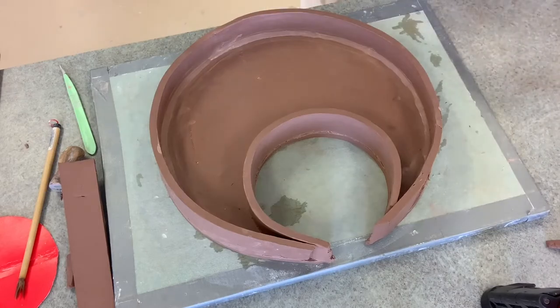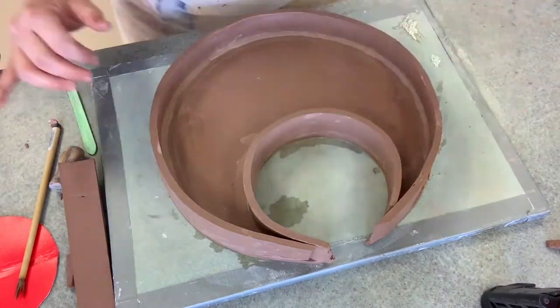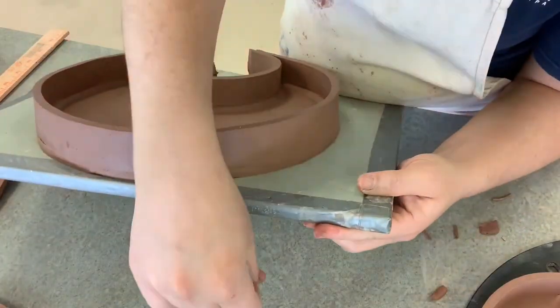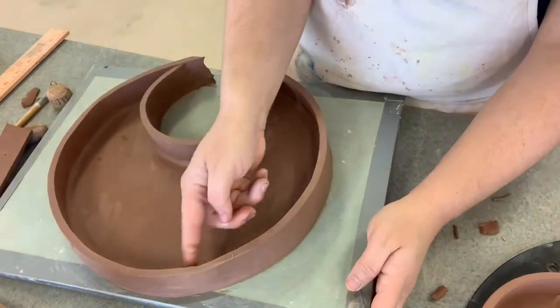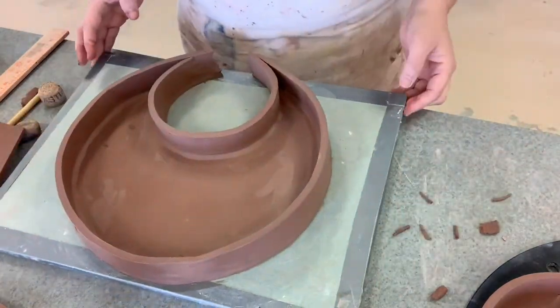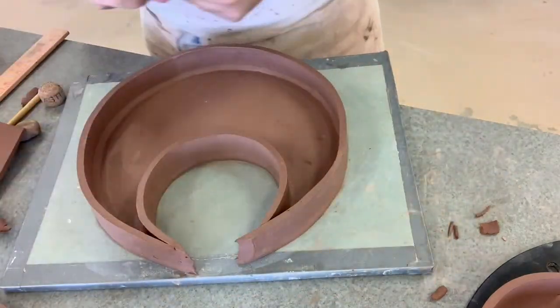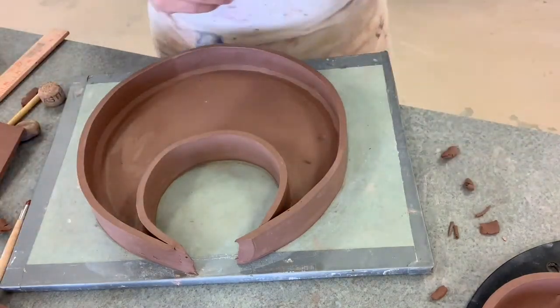I also take little tiny slugs and place them over the strips where they attach to each other, then compress those together to get rid of the seam so it looks like one solid piece. I also do this in the corners. Where I couldn't get my finger in, I used a tool to press those slugs down instead.